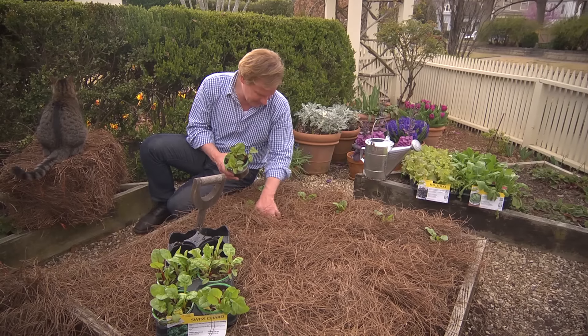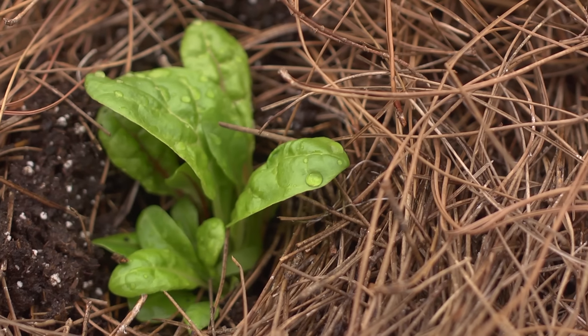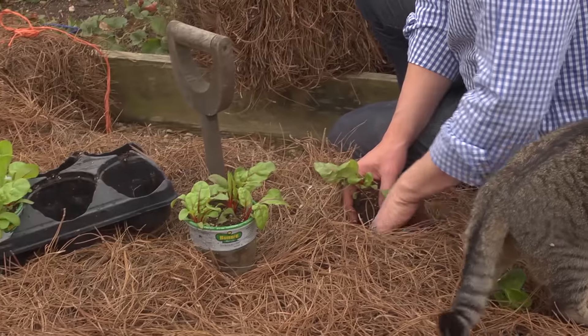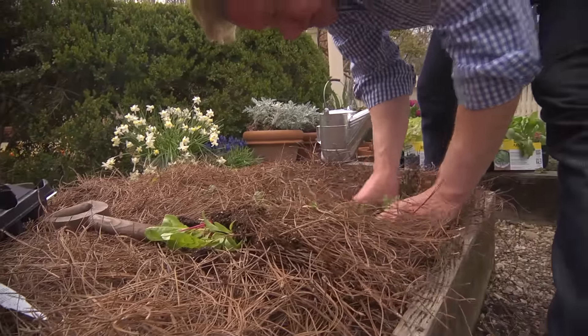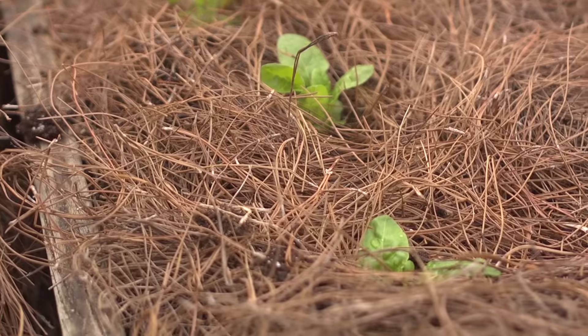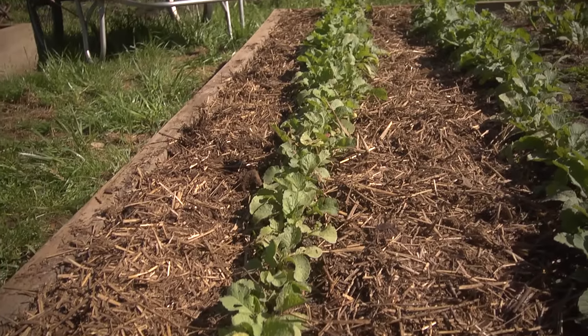To conserve some of that moisture, you can place an organic mulch — such as grass clippings, leaves, straw, or pine needles — around your vegetables to reduce the loss of water to evaporation. When you apply the mulch, you want to put down at least a quarter of an inch, though two or three inches is recommended.